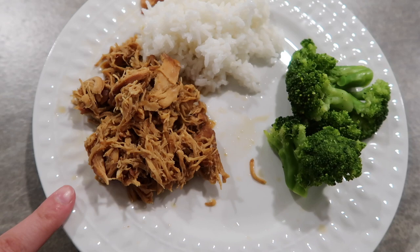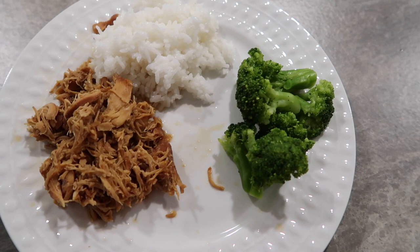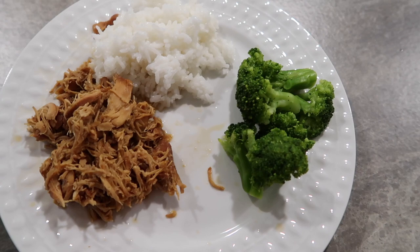Here is dinner all plated up. I did shred my chicken — you could leave yours whole if you wanted. We just paired ours with some rice and some broccoli, and I think this is the perfect combination. I will leave the chicken recipe link down below.